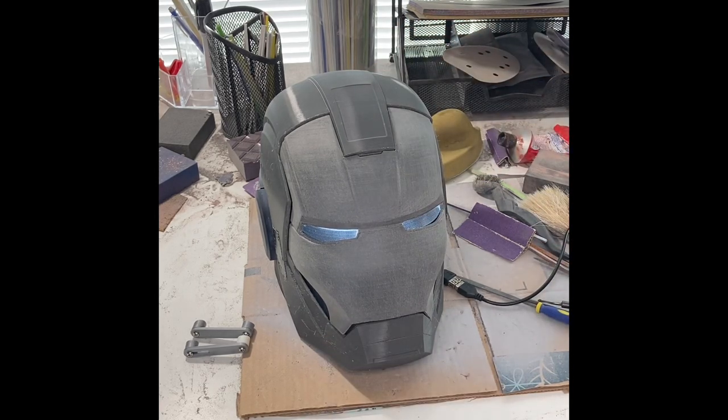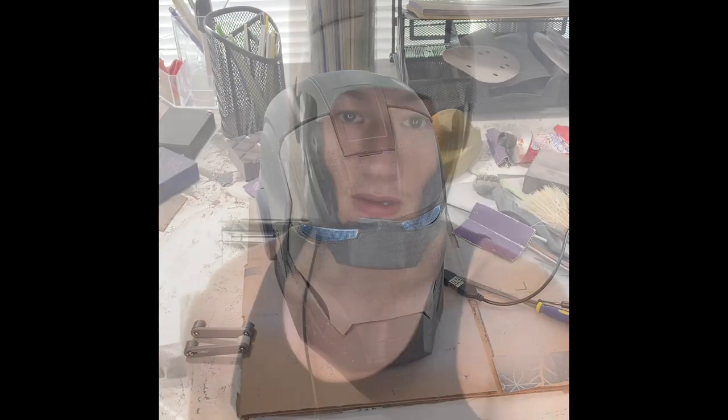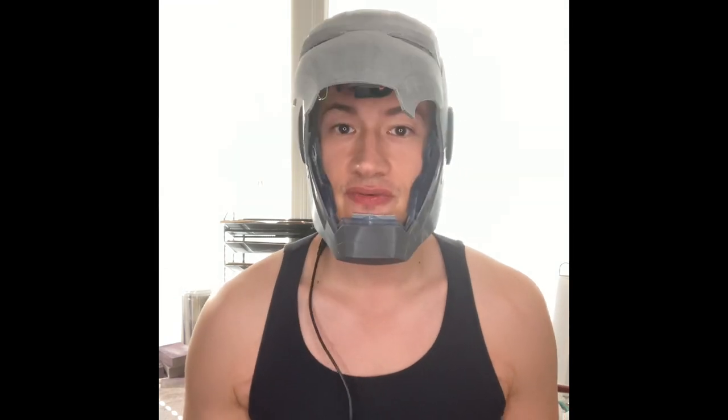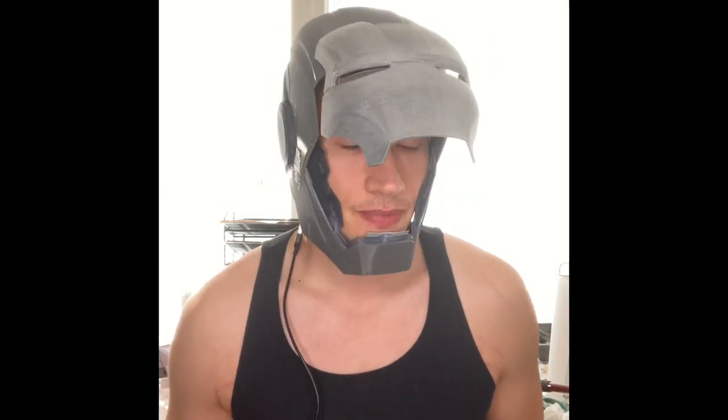Hopefully this is a simpler solution to a problem we all have when trying to make a flip-up faceplate for an Iron Man suit. Just two small pieces of elastic and you can throw away your helmet hinges. It's going to save a lot of R&D time - trial and error trying to figure out the right location for hinges. You'll be in business way faster, and it's going to be a more reliable, easy solution to get your helmet working. Let us know if this works and if you have any improvements or changes to the design. Happy building!